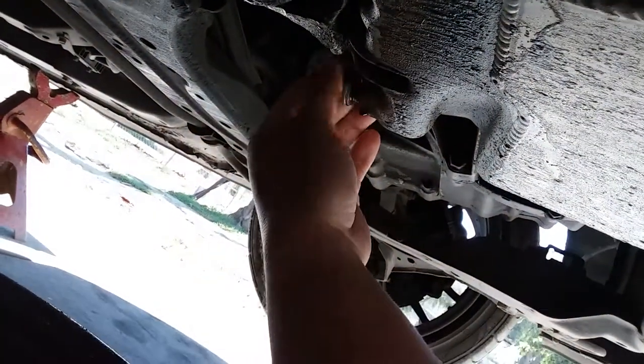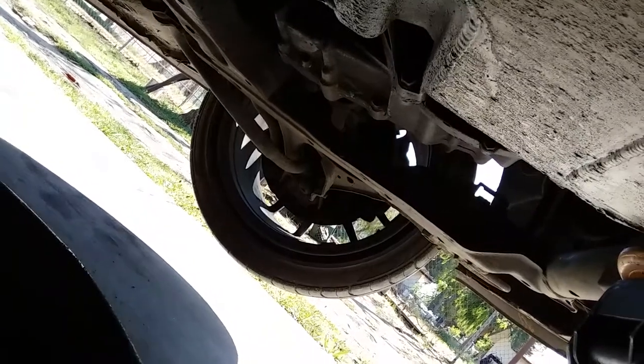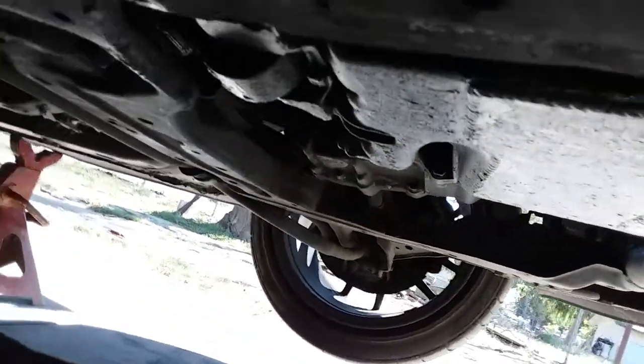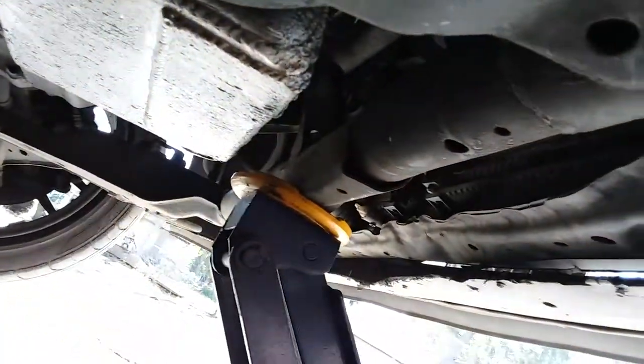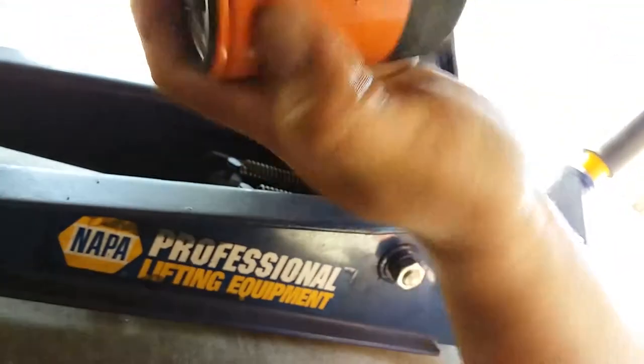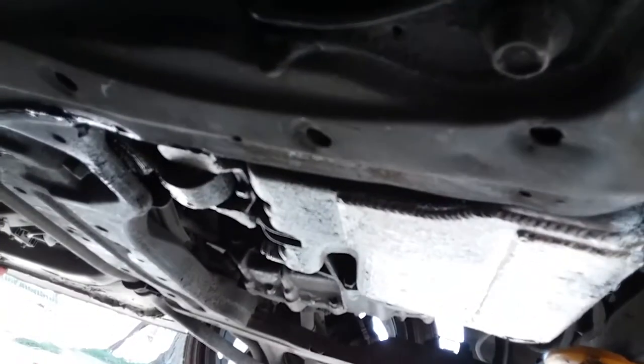We're gonna go ahead and put the bolt back on and tighten it up. Now we're gonna install the new Fram oil filter. What I'd like to do is grab a little bit of oil from the old one and just run it around the rim — that way it makes a good seal. Now we're gonna place it right in here. Everything is nice and tight, oil filter's back into place.